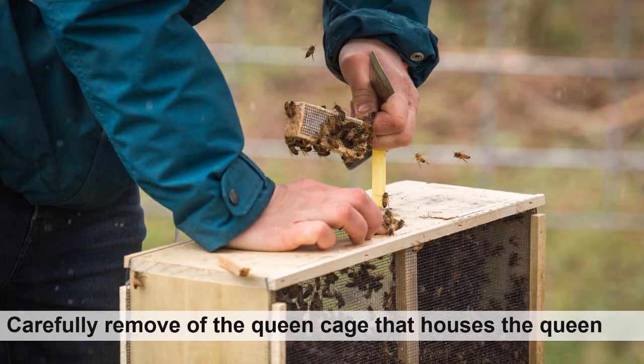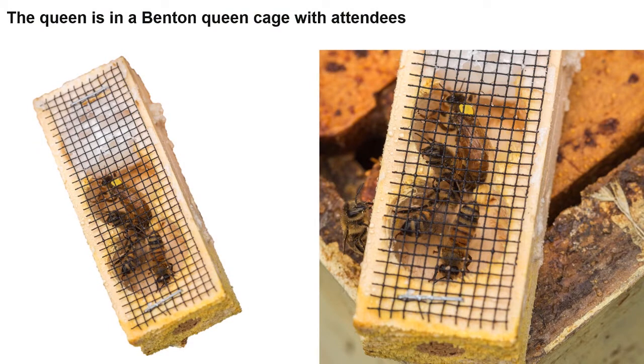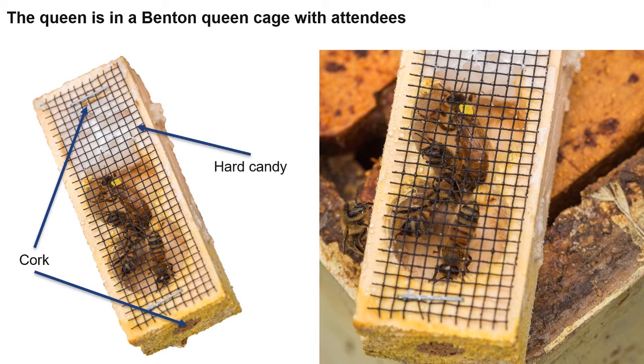Once the metal feeding can is removed, you must move quickly. Gently remove the queen from the package, brush away adhering bees, and check to see if she is alive. The bees tend to be gentle, but gloves can be used to prevent stinging. The queen typically comes in a Benton queen cage — a small wooden box with mesh screening stapled over the length, housing the queen along with two to three attendants. At each end of the cage is plugged with a cork, while on one end there is hard candy that will serve as a slow release mechanism, which I will go over later in the video.